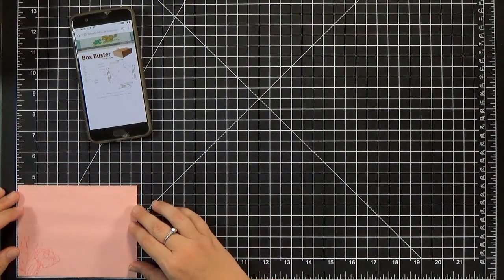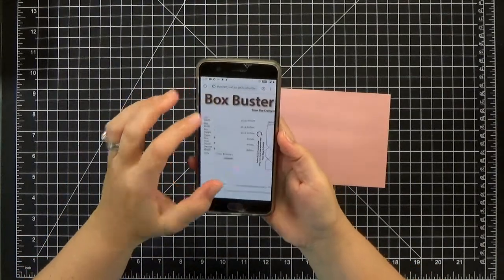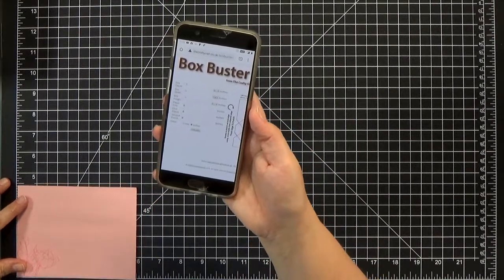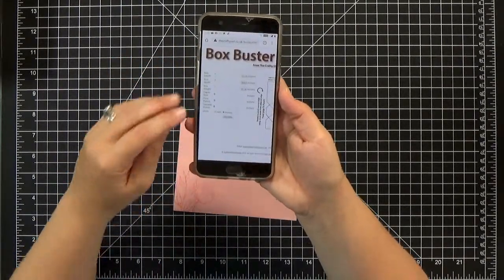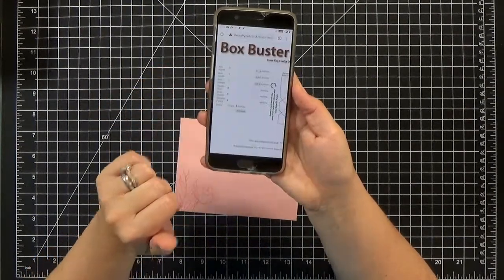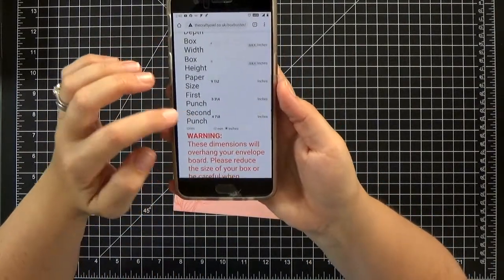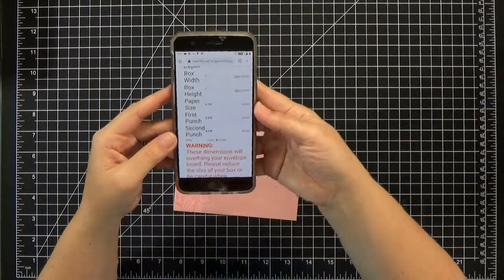I've got a link to the Crafty Owl's Box Buster — a calculator for an envelope punch board that gives you dimensions and measurements to make a box rather than an envelope. You can plug in your numbers in inches or millimeters. You'll want to take the measurements for your largest elements — my envelope is bigger than my card so I'm using the envelope measurements for length and width, adding a quarter inch to each. You also need to figure out how thick your stack of cards is. It'll then tell you what size to cut your square to and where to make your first and second punch.